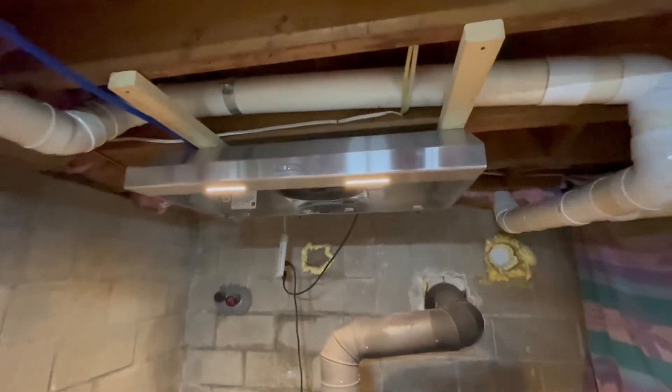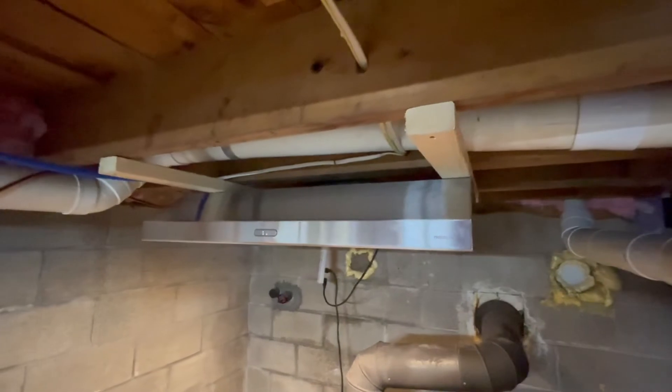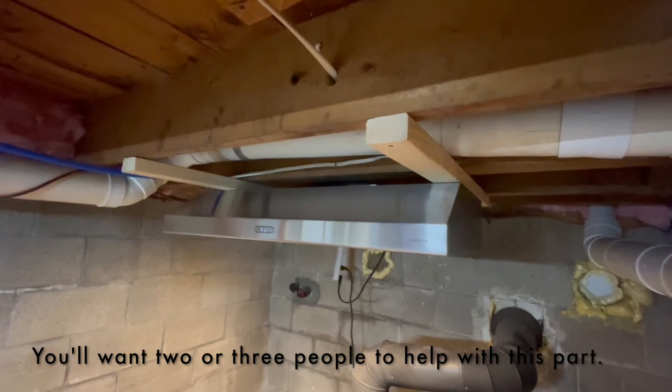In this shot, you can see two lighter pieces of wood which run perpendicular to the joists. And that gave me a little bit of wiggle room front to back and also side to side as I was trying to line up this range hood with the vent hole above.